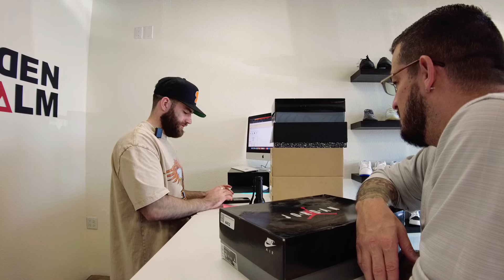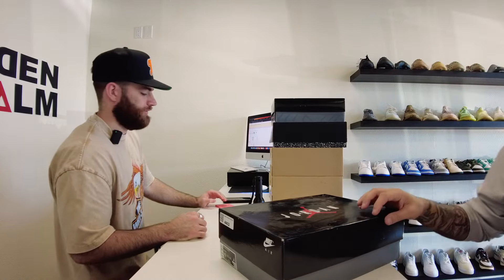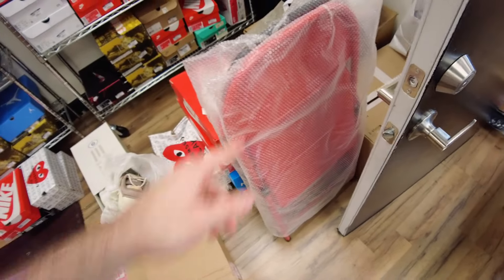They end up doing a deal on four pairs of shoes — Austin didn't buy the Chile Reds. Gave Kenneth $370 store credit. Kenneth walked away with the Lost and Founds plus about 50 bucks on top — a good deal for both sides. Thursday was pretty popping: a lot of shoes, a lot of clothes, a lot of Supreme items. Shout out Noah who cleaned up. Got some shirts, Supreme folding chairs, and Supreme blonde chairs too. I'll catch y'all tomorrow.